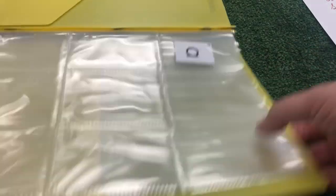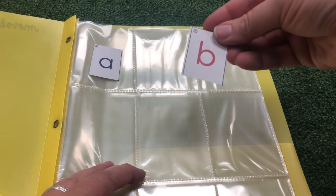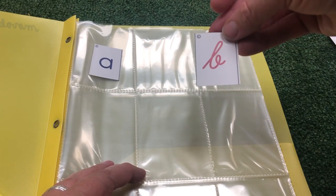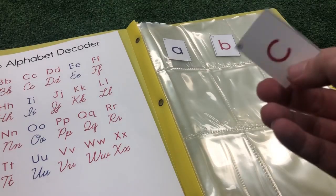I started with the letter A. Next, I'll put in the letter B. It has print on one side and cursive on the back. You can decide if you want to use print or cursive.